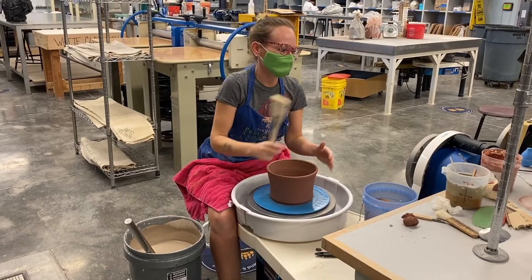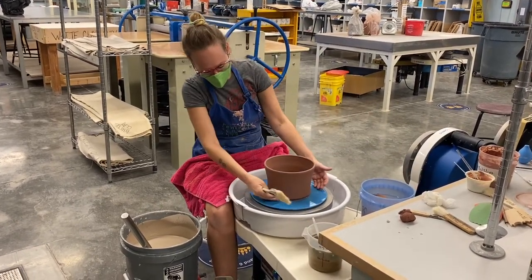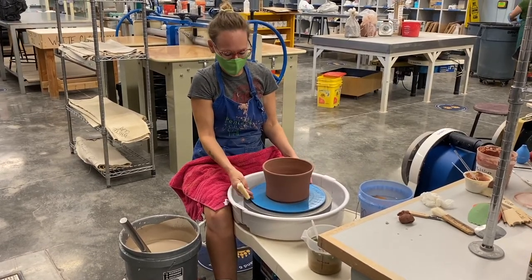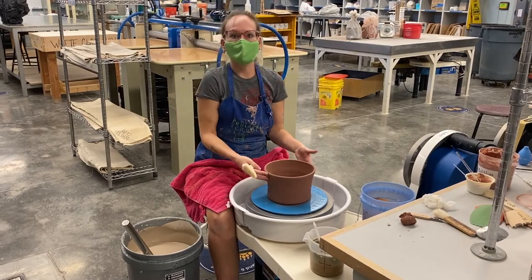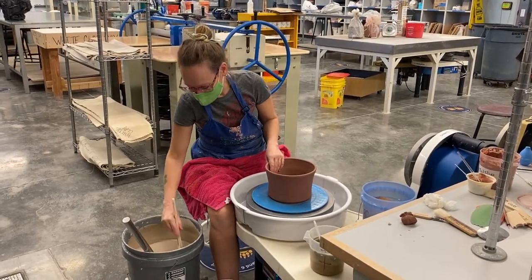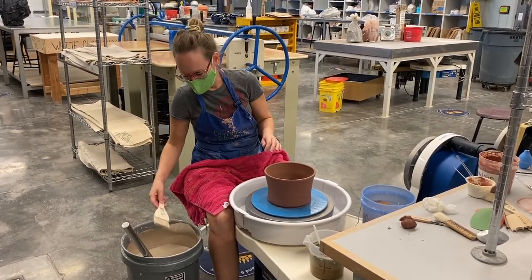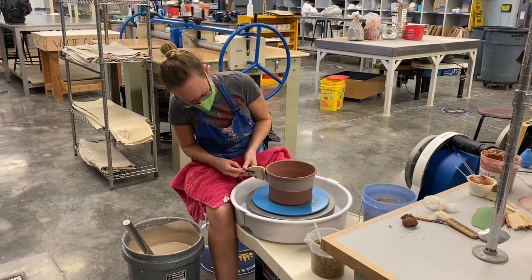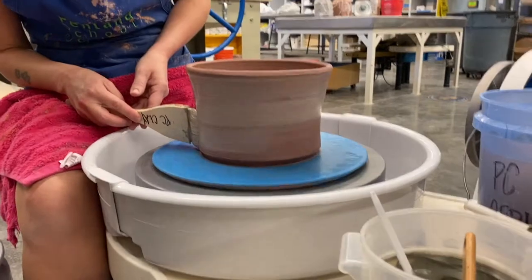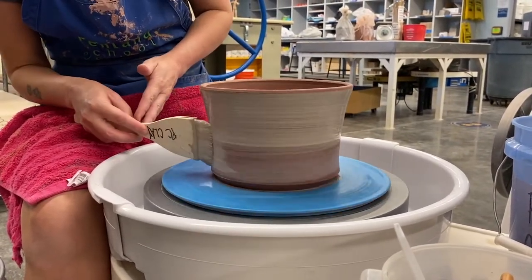If you want to add some slip to your piece, whether it's colored or white slip, before you run the wire tool under it to cut it off the wheel head or off your bat, you can do that. I did allow this piece to set up to about leather hard, and I'm going to take some pretty liquidy white slip on a large brush and just start to apply some layers.